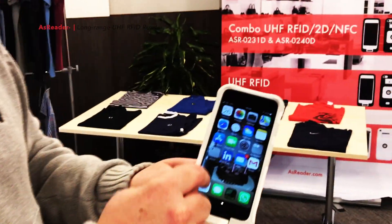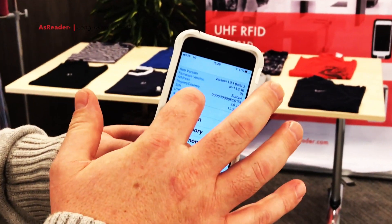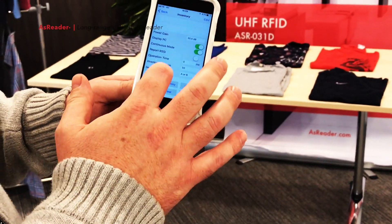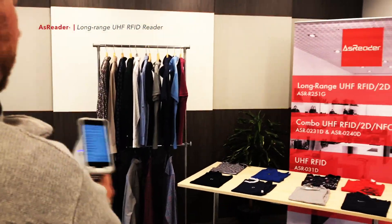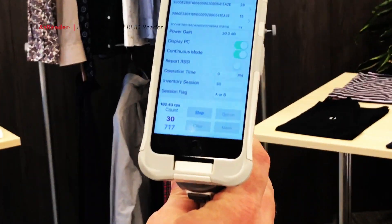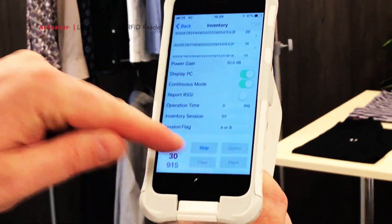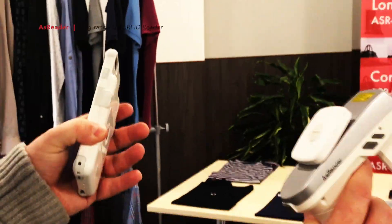If I go into the application and show you our little demo app — as you can see, we're already paired, so I now choose the inventory option. We've got 30 tags here, so I'm going to show you how quickly it reads those tags — and there we go, all the tags are read. It's reading the tags a number of times again and again, but that was so quick, and pairing and unpairing is as simple as that.